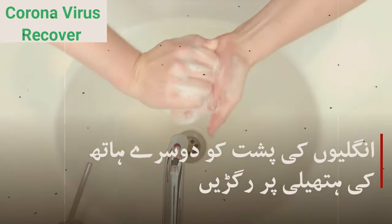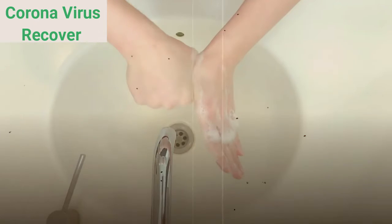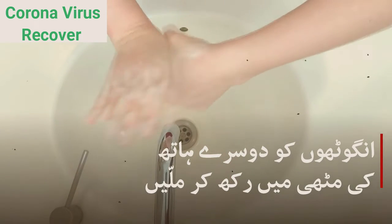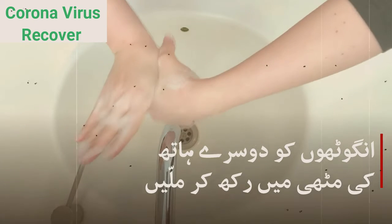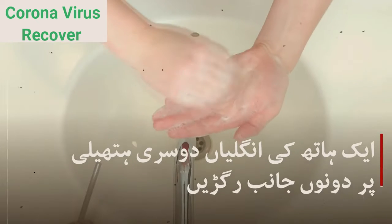Step 3. Scrub your hands for at least 20 seconds. Sing or hum Happy Birthday twice through to keep time. There's no magic number, but washing your hands for at least 20 seconds has been shown to remove more microbes than washing for shorter periods. Singing Happy Birthday is just a fun way to make sure you're scrubbing long enough.